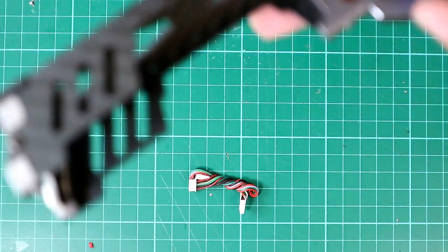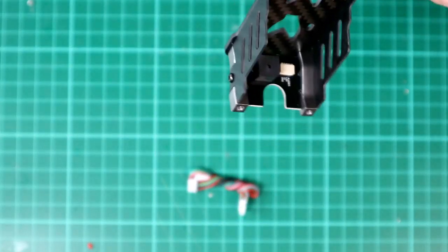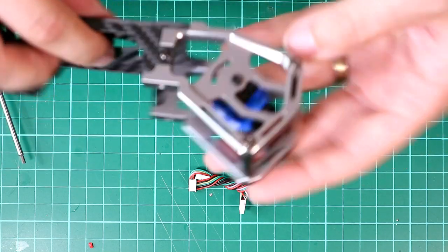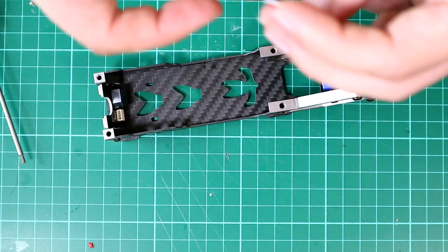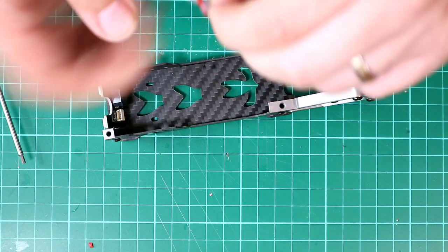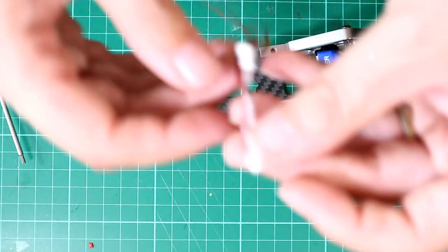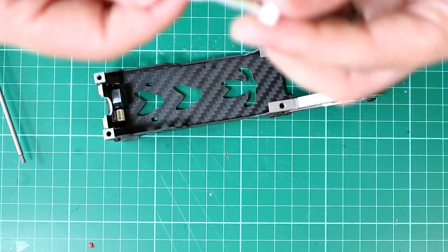So now the frame is packed together. All I need to do is put this last screw in here, and that should give me good control of the camera angle. I'm just going to angle that forward. Then we've got our little ribbon cable here that comes out of the back. So this is what comes out of the back of the camera — you've got 5 volt, ground, signal, and something else.